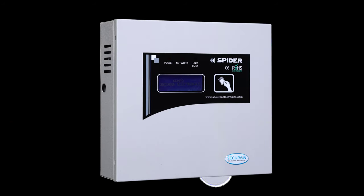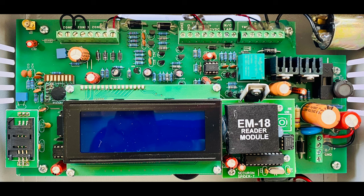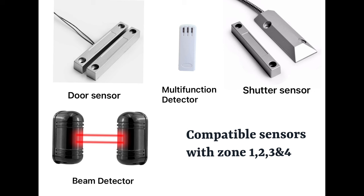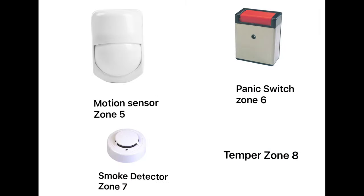In this video we are going to see the demo of Spider, a microcontroller-based 8-zone wired security system. This can be used for bungalows, offices, banks, shops, and apartments. It includes a first delayed or quick zone; the second, third, and fourth zones are quick zones for door, shutter, and multifunction detector or a combination. The fifth zone is motion, sixth is panic switch, seventh is smoke detector, and eighth is tamper.